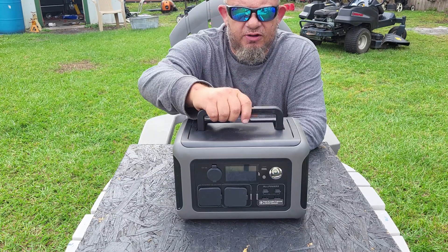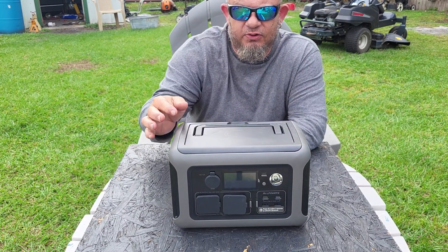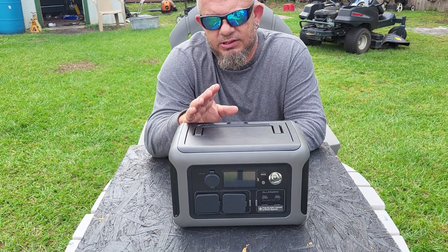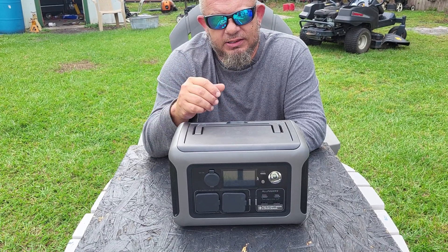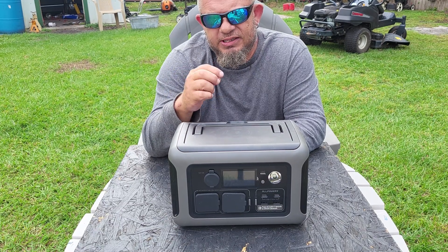This thing weighs 12 pounds, it's got a good stiff handle that folds out of the way so you can put other things on top of it. She can pick it up, move it around, and plug things into it like her refrigerator and her CPAP machine.